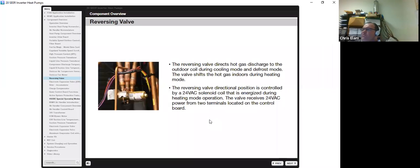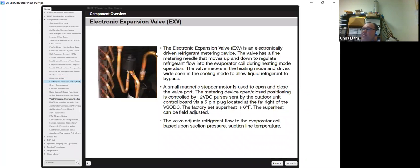The unit has a standard 24-volt reversing valve that directs hot gas discharge to the outdoor coil during cooling and defrost, and shifts hot gas indoors during heating. The EXV — an electrically driven refrigerant metering device — uses a magnetic stepper motor controlled by a 12V DC pulse to open and close. It is a 500-step motor, so it is very audible; you can feel it operating by putting your hand on it. Make sure the EXV is flush and not loose — if it's popping up, you'll get erratic operation. The valve adjusts refrigerant flow to the evaporator coil based on suction pressure and suction line temperature.